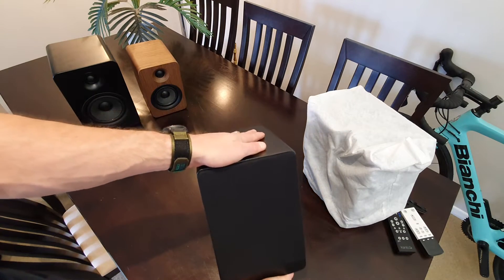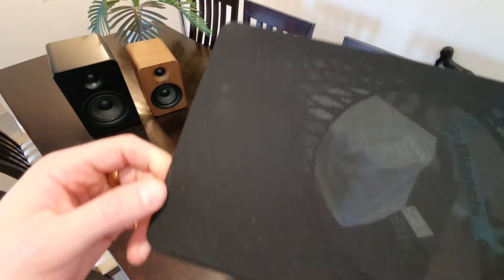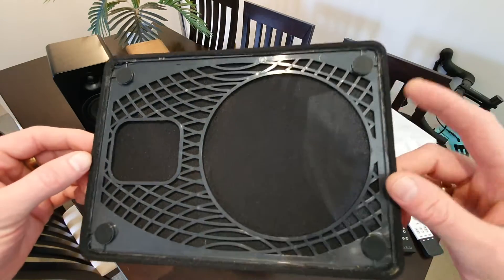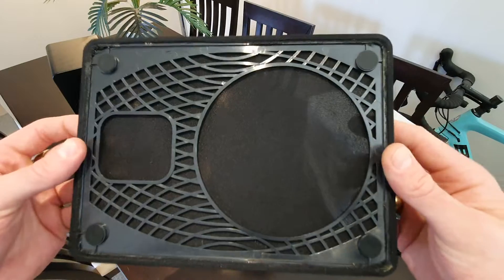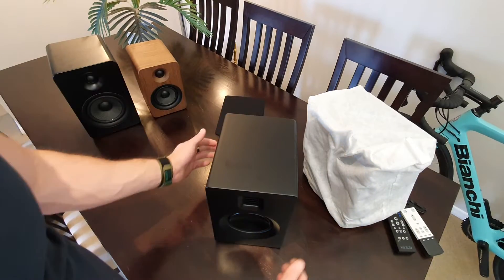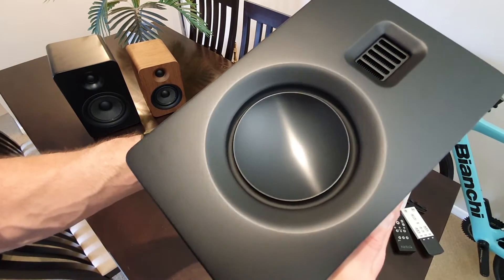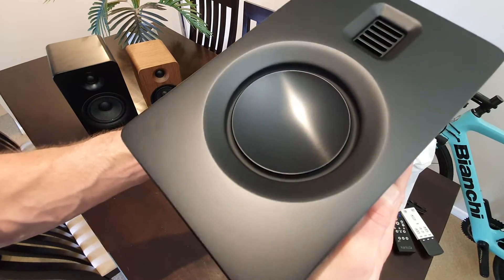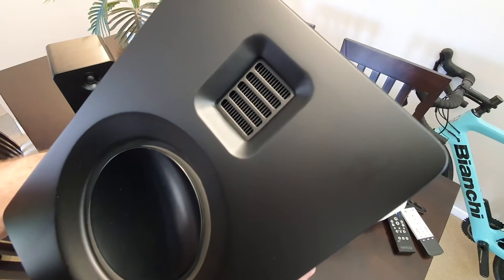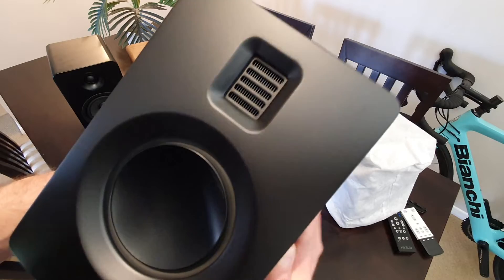Let's have a look at this grill. I believe these are magnetic — yep, so they come off super easy. It's just pretty standard speaker cloth, with some webbing on the back and magnets at each corner. Pretty thin, with a slight flex to it. Then the actual front — we've got the woofer, which looks really cool. That metal driver looks like aluminium. It's got a really nice finish, slightly different to what's on the box. And then there's an AMT-style tweeter — I've never heard one of those so I'm pretty excited. YouTube reviews say it's pretty cool.